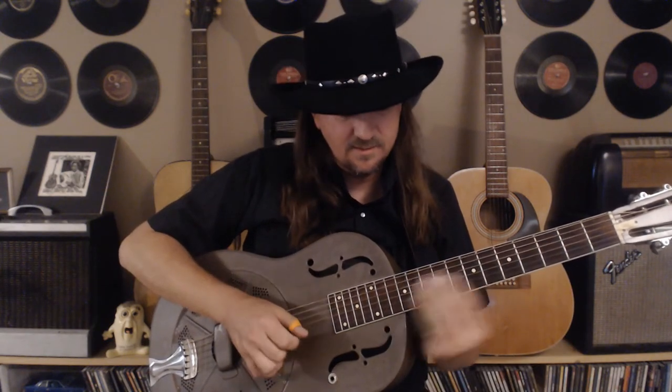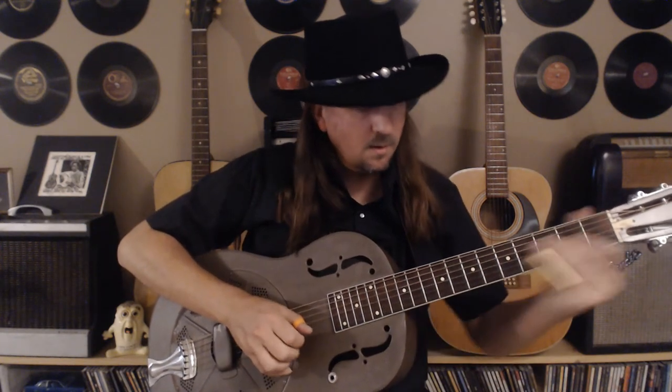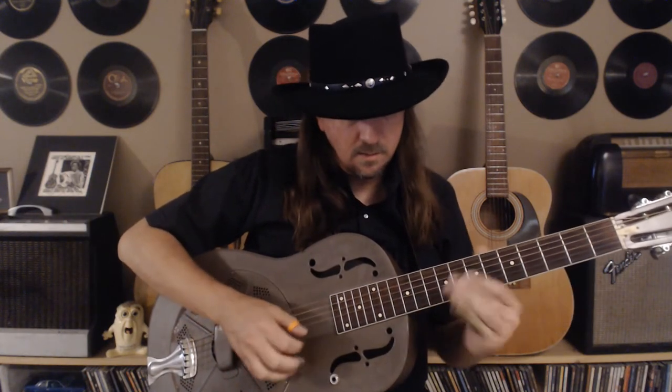I'm letting that sixth string ring — it's not really in the recording but it's just helping us get started. Throughout the whole song you'll hear these bass notes; you can chop them or you can let them ring, whatever sound you like better. Personally I like it choppy — I like cutting them off so those lines really sting. But it's all personal preference; we don't have to copy Son House exactly.